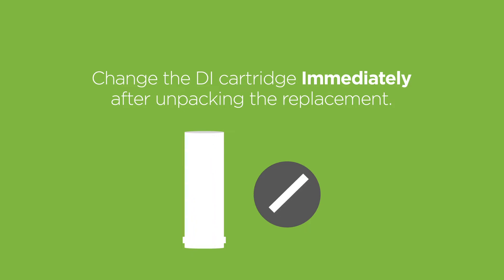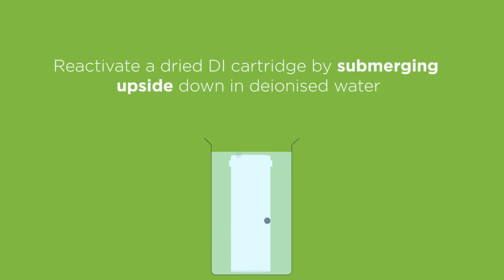The DI cartridge needs to be wet when installed. If the DI cartridge has dried out, it will affect generator performance. To reactivate a dry DI cartridge, submerge it upside down in deionized water so the air inside escapes, then fit as described in the following steps.